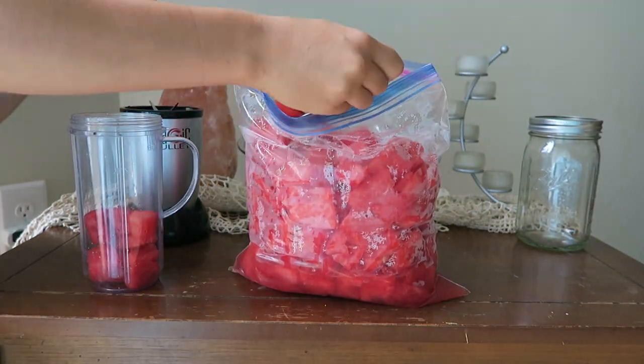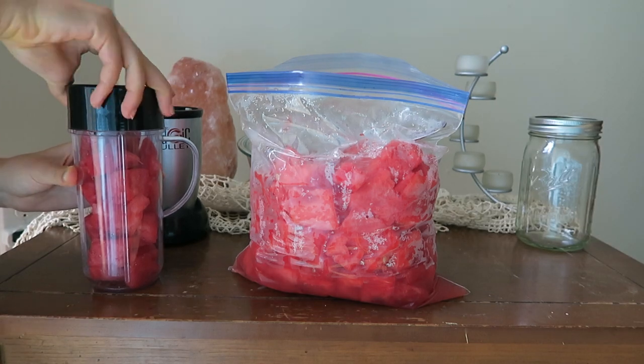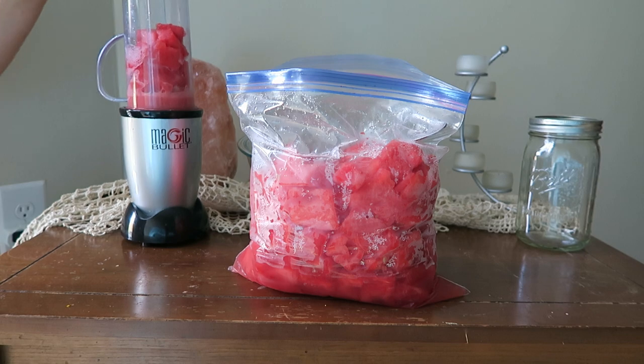This is super simple — you're just going to fill your blender up with the fresh watermelon pieces, then attach the lid and blend. The watermelon has enough liquid in it where you can just blend it by itself and it will form a juice-type consistency.